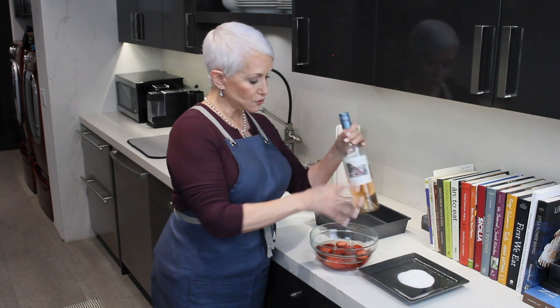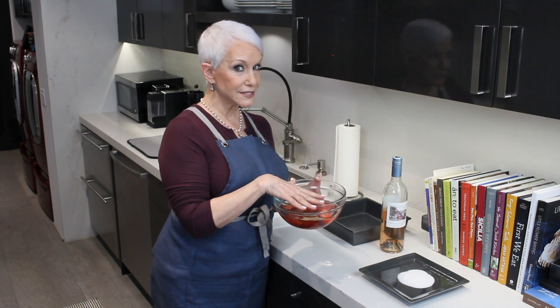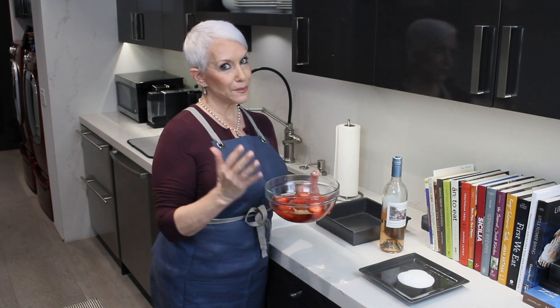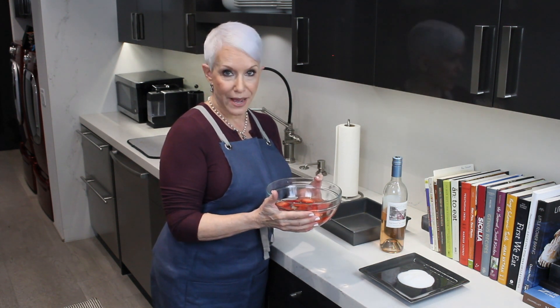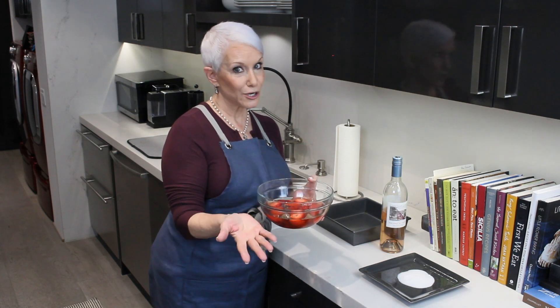Now what you're going to do is take this bowl of wine and strawberries and put it in the refrigerator, because it's got to chill for about an hour. You want that rosé in those berries. So here we go for an hour.